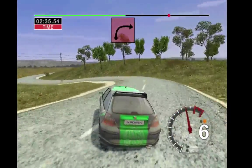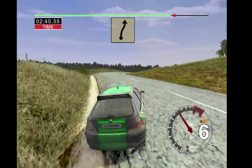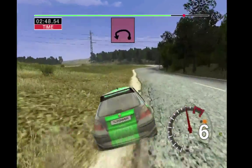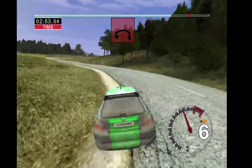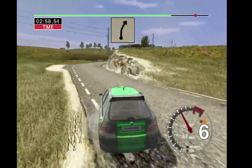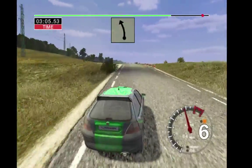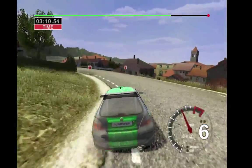Into 3 right tightens to 4. Long 6 right and 5 left. Into 5 left, cut, 50. Long 4 left opens and turn 4 left. Into 5 right and 6 right, into 5 left. Into 5 left, 56 left. And care, 6 right over crest and 5 left over finish. 70 to stop.